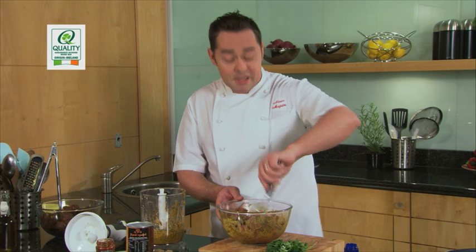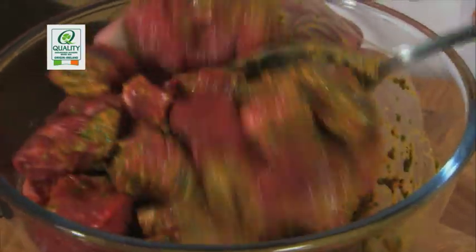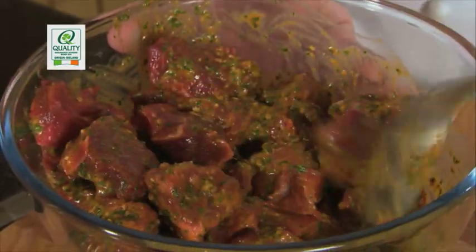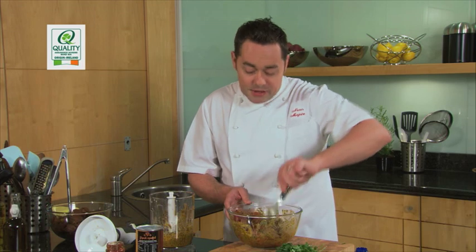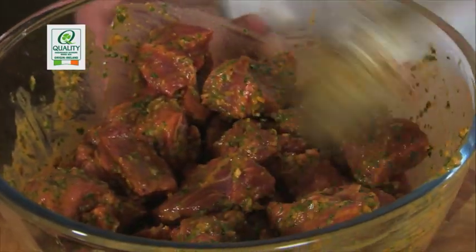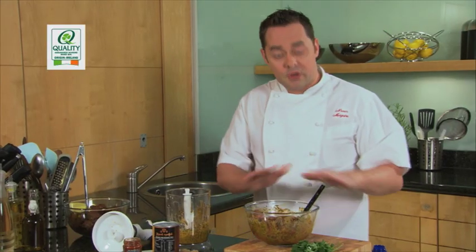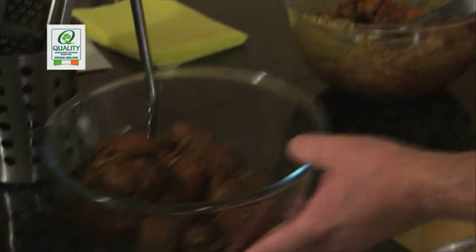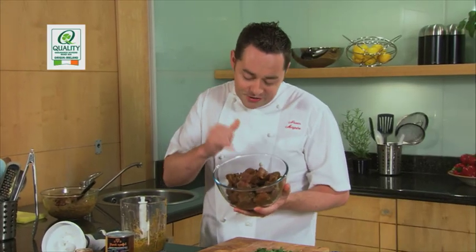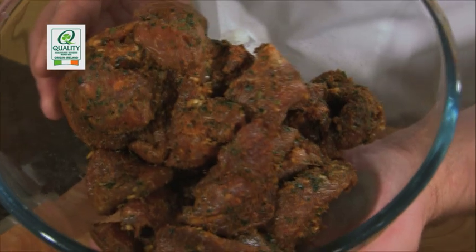To marinate it, just leave it covered in cling film in your fridge. Like any marinade, if you can leave it for two hours or preferably overnight, you get a completely different colour and flavour — the flavour will penetrate right into the centre of the beef. Give it a good mix until well combined, then cover it and place it in your fridge. Here's one I've already made — look at the difference in colour, the lovely richness and depth. That will have serious flavour and the meat will be nice and soft and tender as it cooks, breaking down the texture.